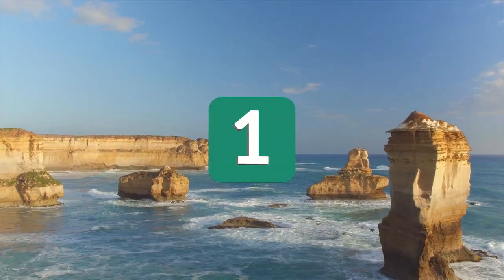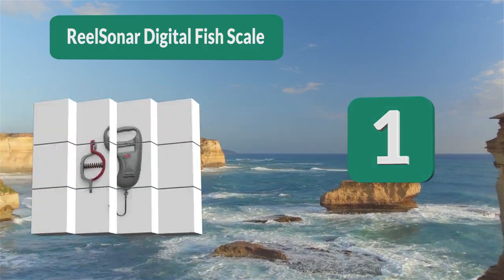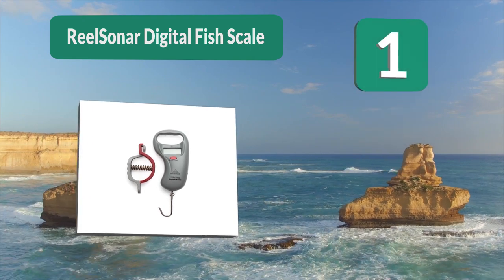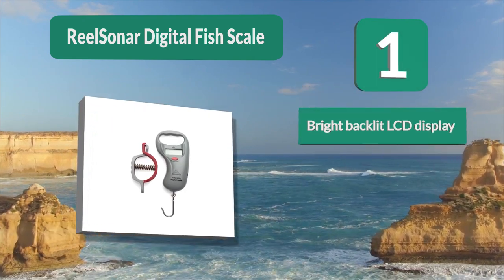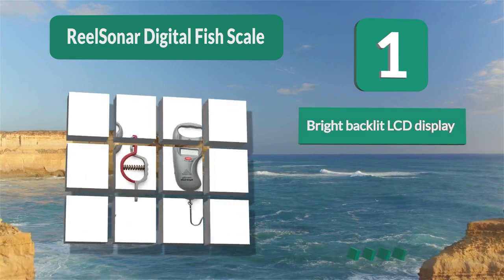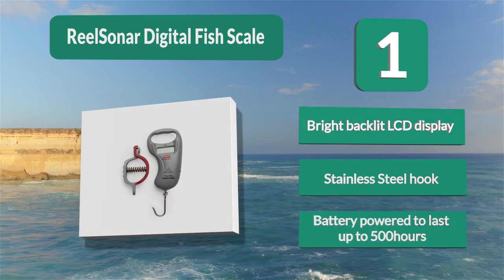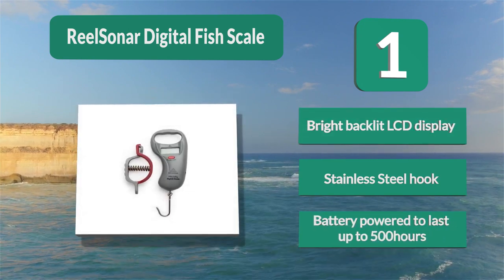Number 1: Real Sonar Digital Fish Scale. If you've caught a big one, you need a fish scale that works for all species of fish. The Real Sonar Digital Fish Scale is one of the best fish scales that will work accurately for you. It features a bright backlit LCD display, a stainless steel hook, and is battery powered to last up to 500 hours.